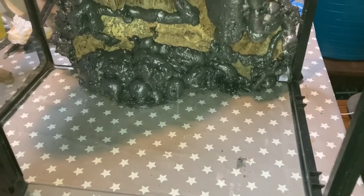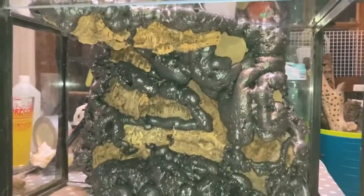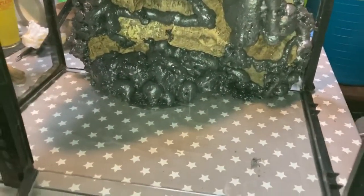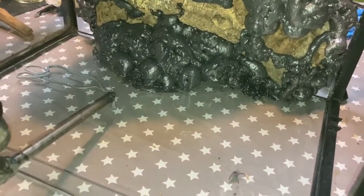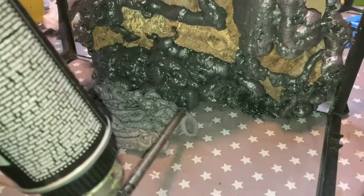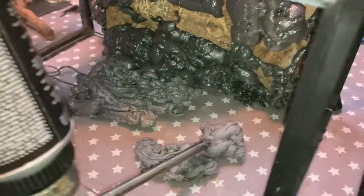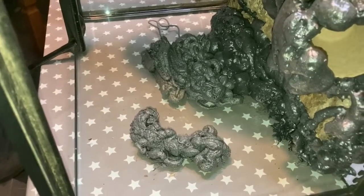Here we are with the final side — we're not putting a lot of foam on this side because we don't want to insulate it too much, as this might be a side we want to affix a heat mat to at a later date, just to give an ambient temperature somewhere the animals can go at night if it's getting chilled. We put a little bit at the bottom to create a fake ledge. That's essentially the whole background foamed, apart from we need to foam the branches in.